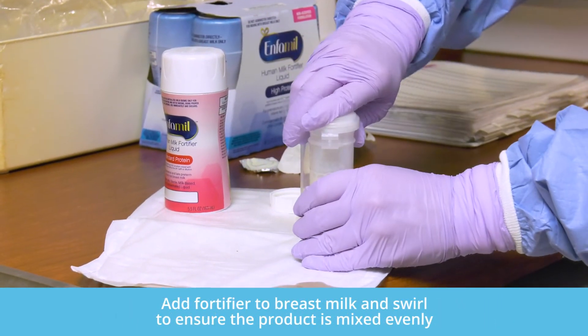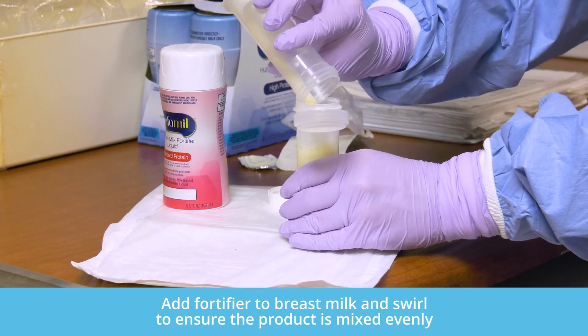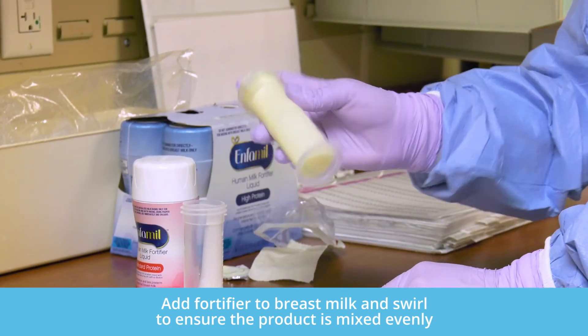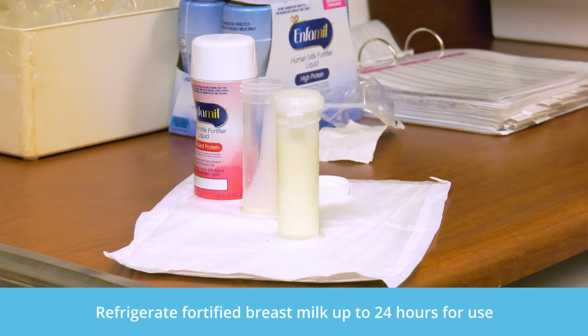Add the fortifier to the breast milk and swirl the fortified milk to ensure that the product is evenly mixed. Once the human milk is fortified, refrigerate up to 24 hours for use.